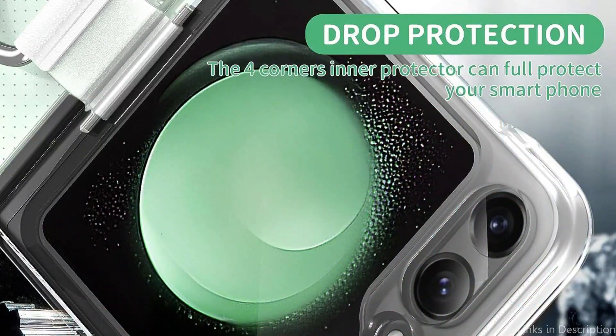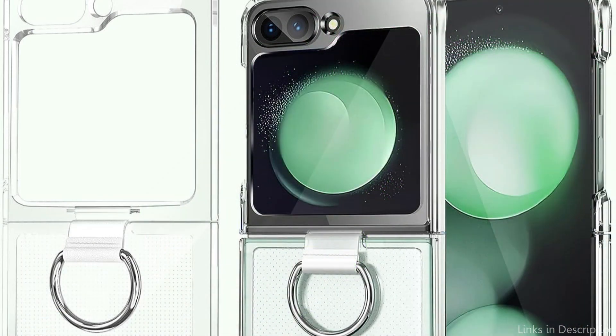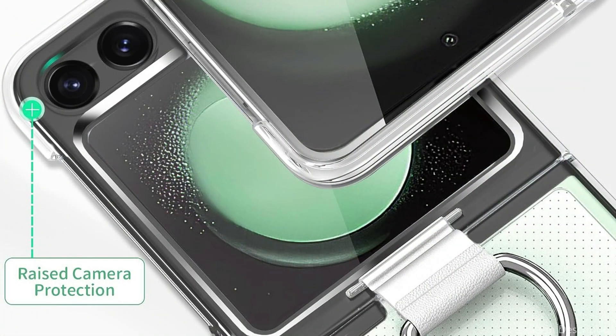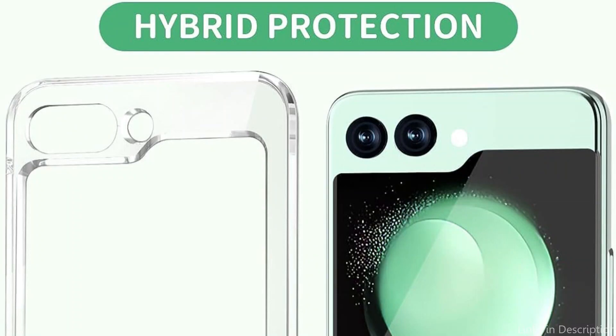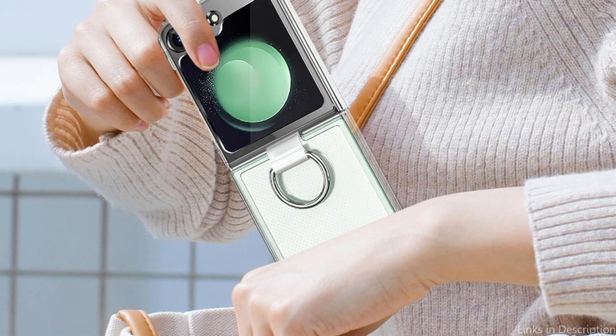You could easily watch videos or conduct video chats without having to hold your device thanks to the built-in metal ring holder, which also doubles as a stand. The ring holder may be rotated 360 degrees to be at the ideal angle for your requirements. The Cousy Case not only gives your Samsung Galaxy Z Flip 5 enhanced efficiency and protection, but it also gives it a little bit of your own personality. They are offered in a variety of colorful colors and eye-catching patterns.